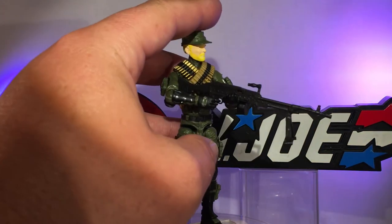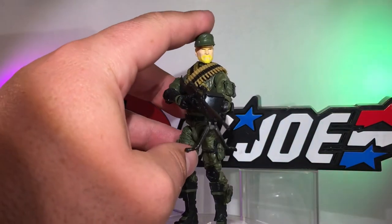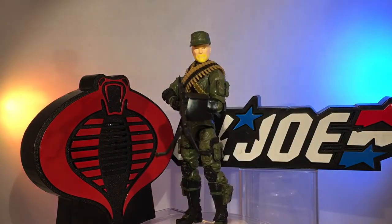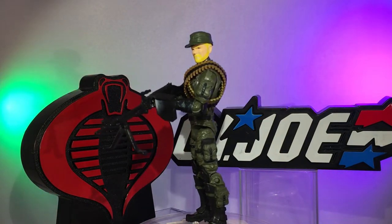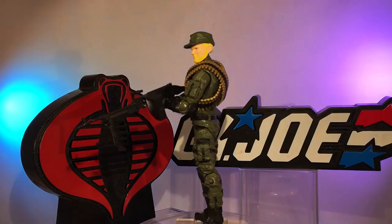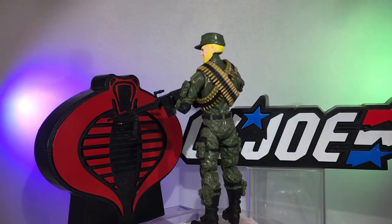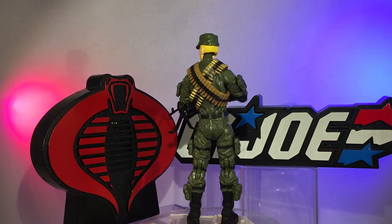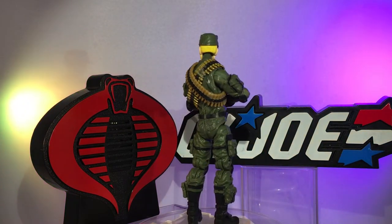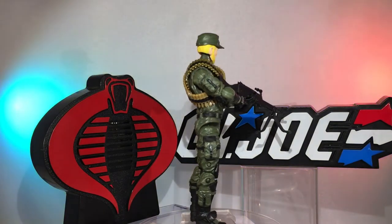What up party people, Action Figure Junkie back with you with another custom-made GI Joe, this one made entirely with Marauder Task Force parts, pieces, and accessories. This is another in the original 13 GI Joe inspired series from 1982 — this is my modern updated version of the GI Joe heavy machine gunner, Rock and Roll.